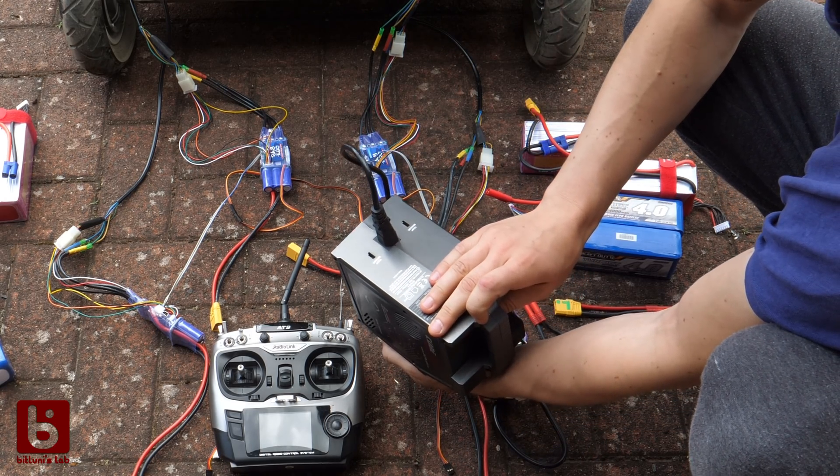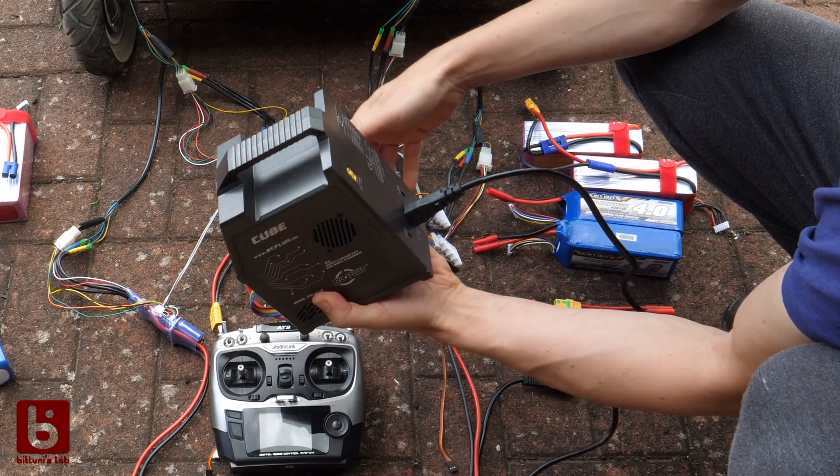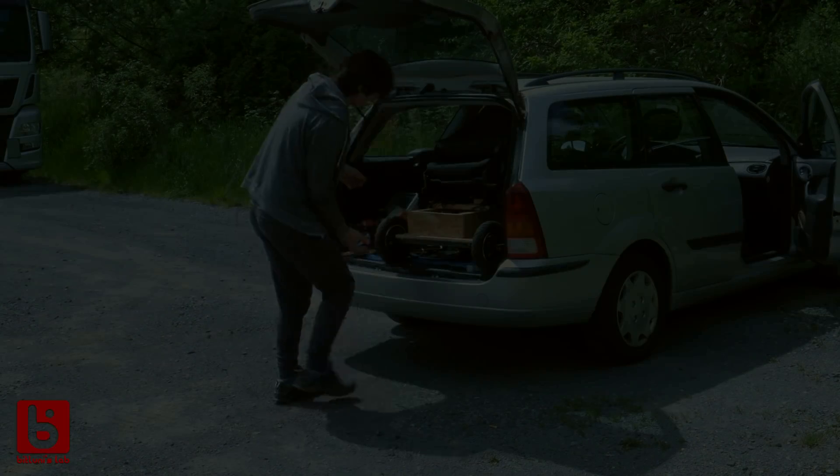Soldering all the connectors, wires and configuring the software took just like the mechanical build a complete day. To charge all the batteries I use this dual charger from eBay. Works quite nice without the need for an external power supply. If you need any of the parts for your projects, you can find a complete list in the description. Now let's test it finally.